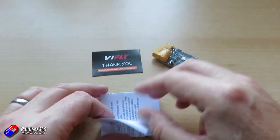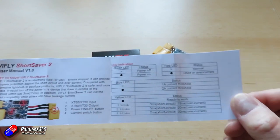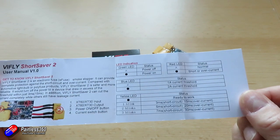The thing I really like about this new version is that on the back they've written all of the important information. So when you're at the field and you can't remember what all the LEDs do, it's all written right there. Well done ViFly for that.